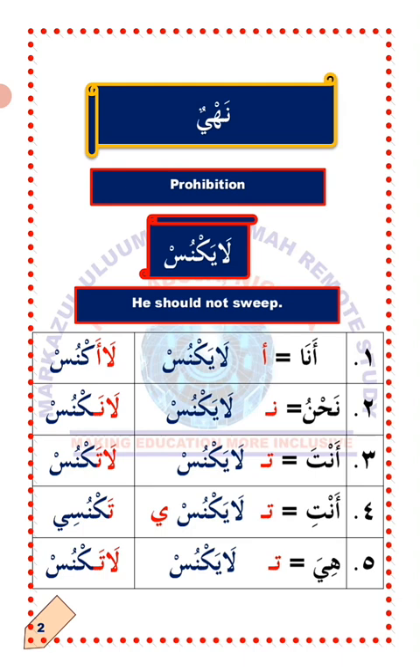Number three: Anta. Anta is only applicable to a single male person in Arabic. To change the verb layaknus to suit Anta, you detach ya'un and attach ta'un. Layaknus will now become lataknus, which means do not strip. That is the right form of verb to use to command a single male person not to strip.